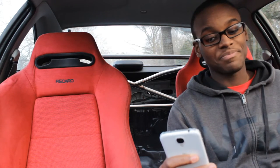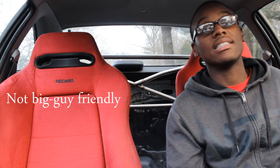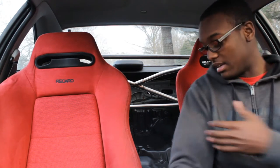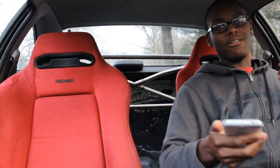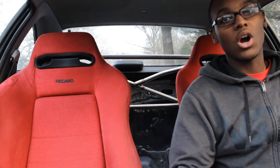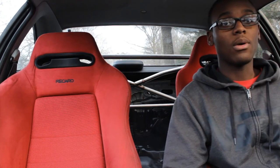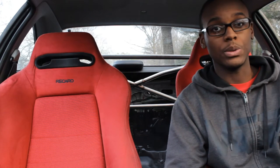Another con: if you're bigger than me, you're going to hate these seats. The bolsters really keep your legs in place, and these top bolsters really keep your shoulders in place. So if you have broad shoulders, these seats are not for you — you probably want to get an aftermarket seat that fits you.